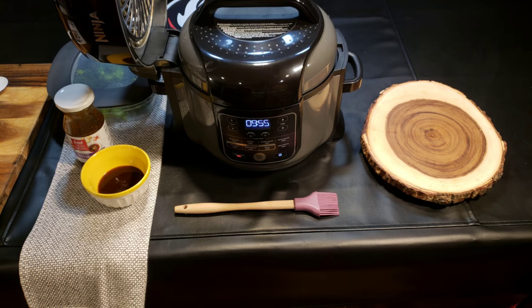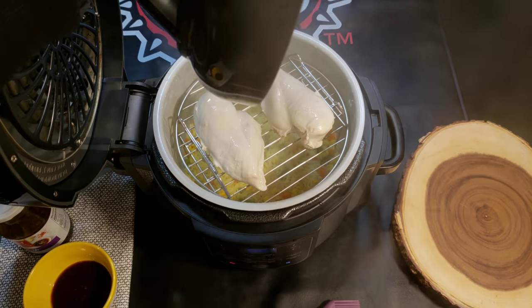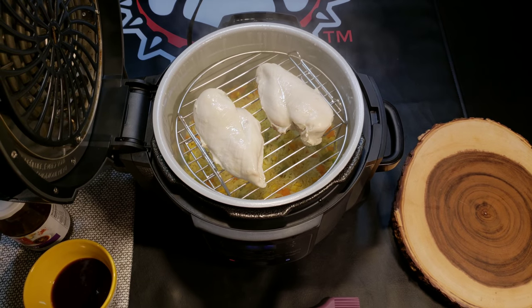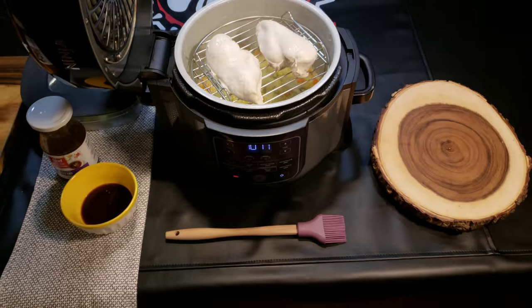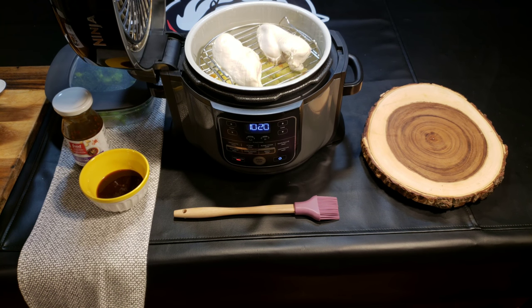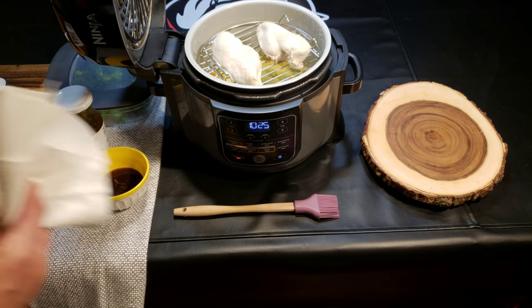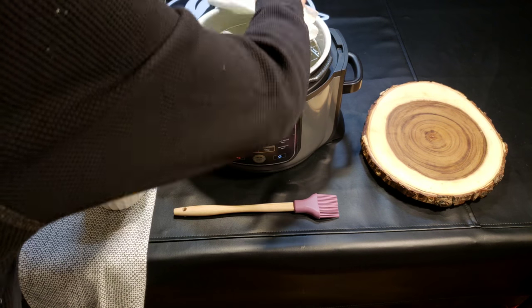We're coming up on the 10 minutes of natural release — by the way, the pin dropped at seven minutes and thirty seconds. Let's see what it looks like. It looks like chicken that's been pressure cooked, which is exactly how it always looks. The rice looks good, I don't see a problem there. I'm going to dry that chicken off just a little bit before we brush it.